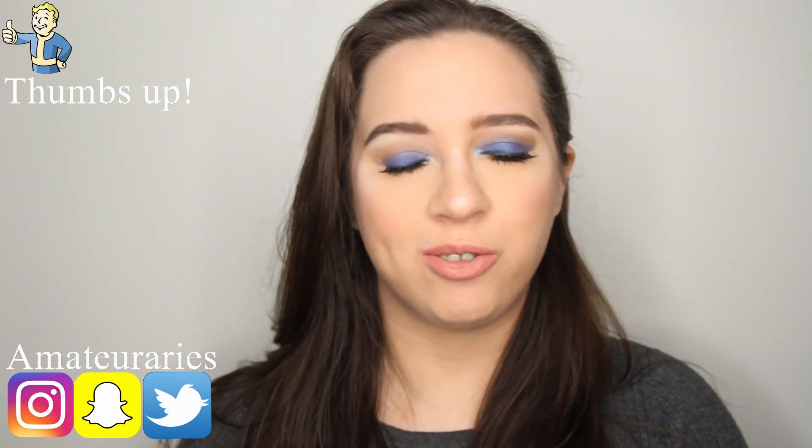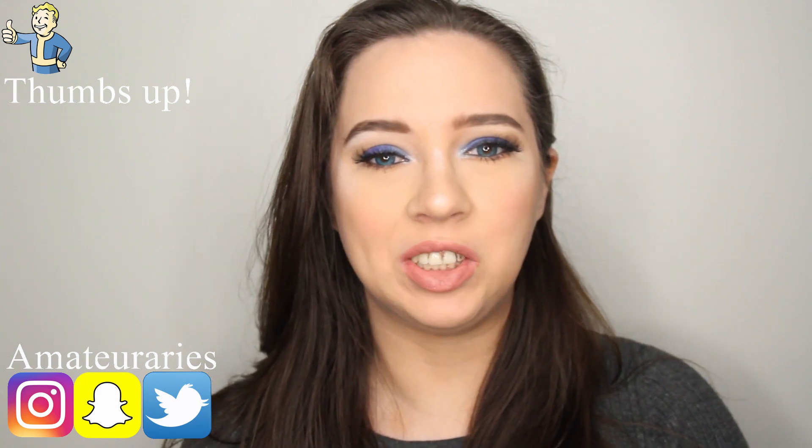And that is how you get this blue-brown look! I hope you enjoyed this video, I hope it was easy to follow, I hope I explained things well, and I hope you have a wonderful day. Like, comment, and subscribe.